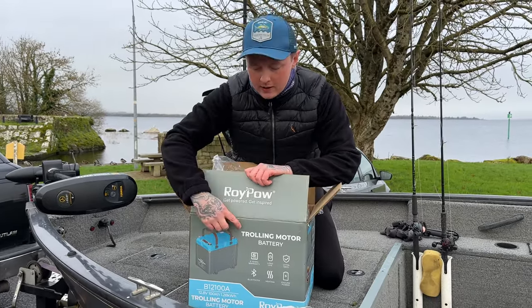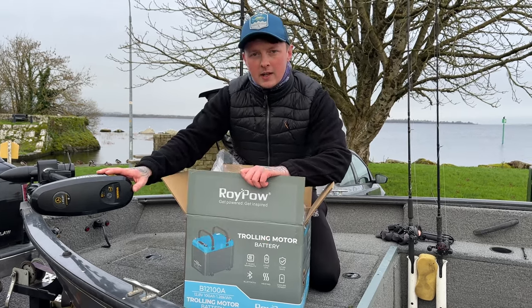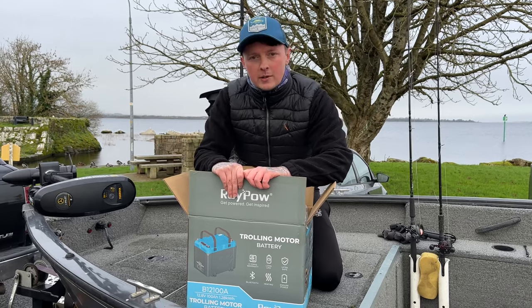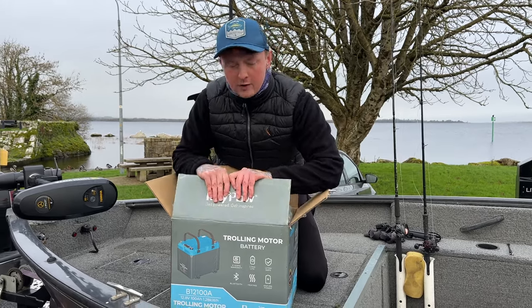In this video we're going to be showing you the unboxing, having a quick talk about the specs, showing you how to install the battery and hook it up to the trolling motor. We're going to go out fishing, test the performance, and at the end of the day measure the performance on the app and see how it went. So without further ado, let's get a look at this battery.